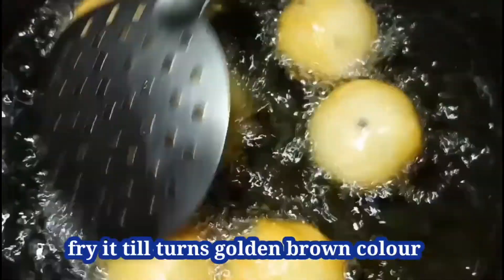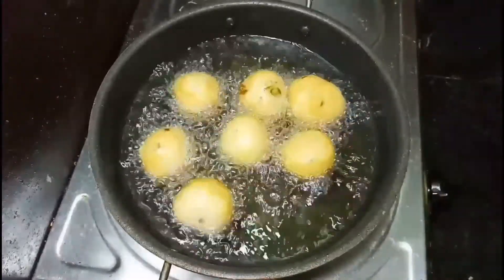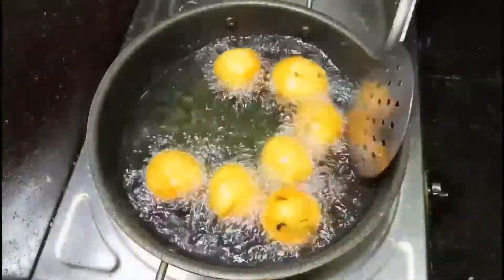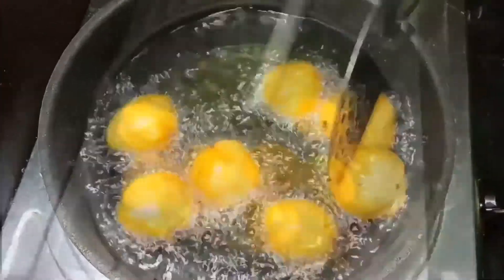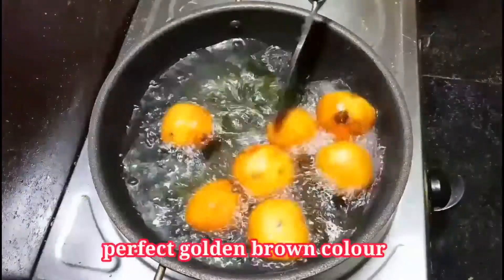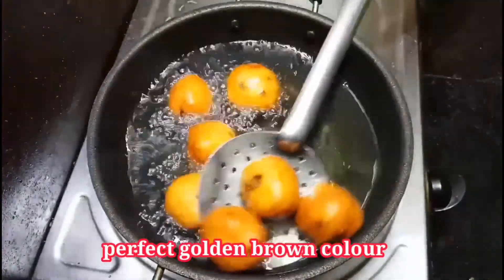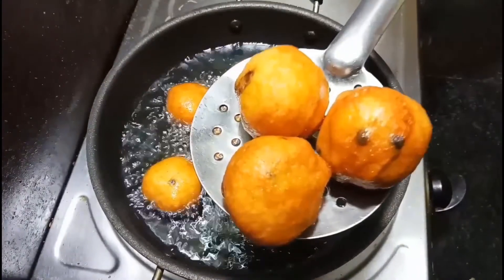When it turns golden brown color we can take it from the oil. See, it has changed color. It takes around 8 to 10 minutes on medium flame. After 5 minutes it changes color but it should turn a perfect golden color. Now it is perfectly turned. I am just going to take all the bondas from the oil and transfer them to a plate with a tissue paper.